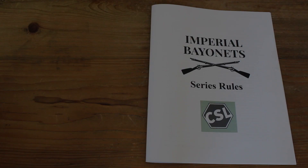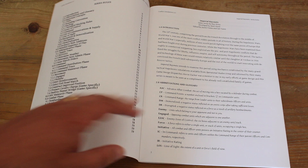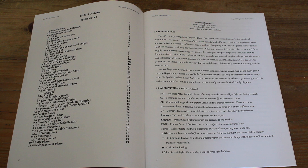Let's have a look at the rule book first. This is the rules for the series. There's also a game-specific rule book, which I will have a look at in a second. One of the interesting things in the introduction is the author calls out that the game uses a lot of the mechanics from the Operational Studies Group Napoleonic games, designed by Kevin Zucker, who was a mentor to the designer of this game.